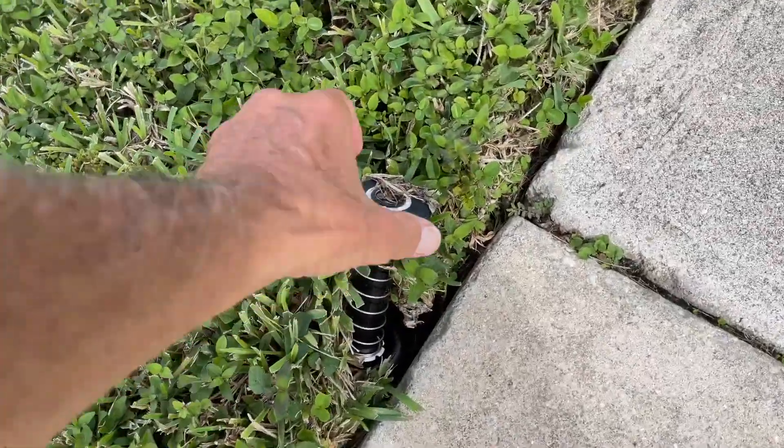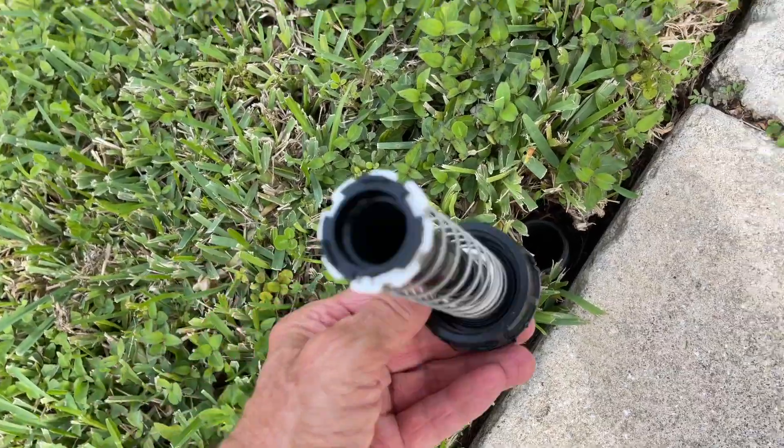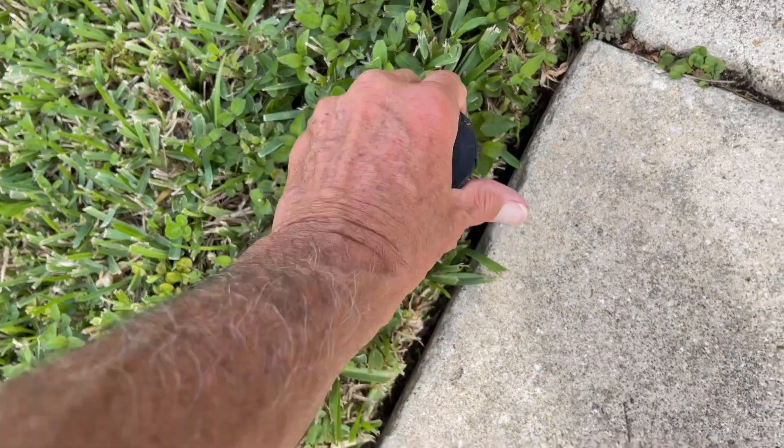So this happened, and what we're going to do is just clean it off a little bit. It's still got threads on it, so we're just going to go in there and screw it back down, that's all.